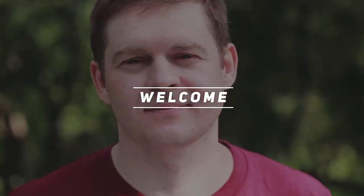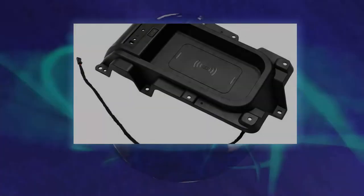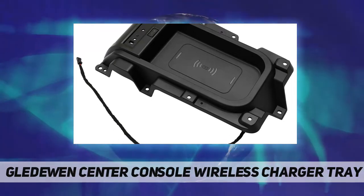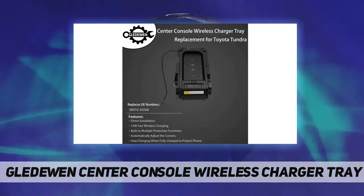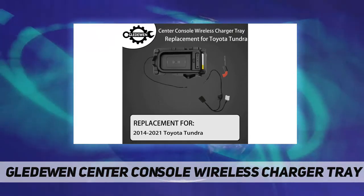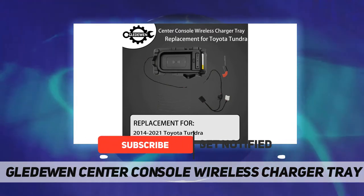Hey, welcome back to my channel. Gledwin center console wireless charger tray compatible. Packing list: one tundra wireless charging tray. Kit includes an in-center console wireless charger tray, plus an iron sheet with strong double-sided tape, plus a connection line.